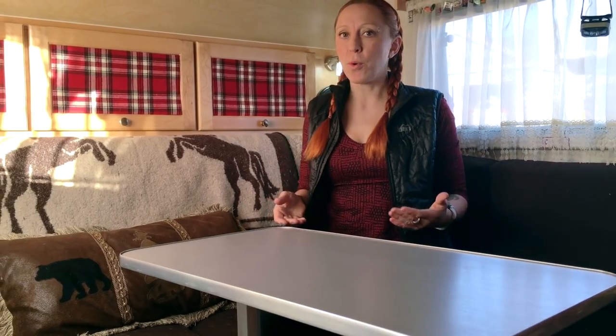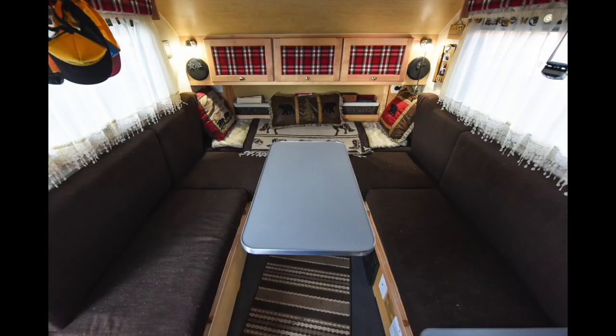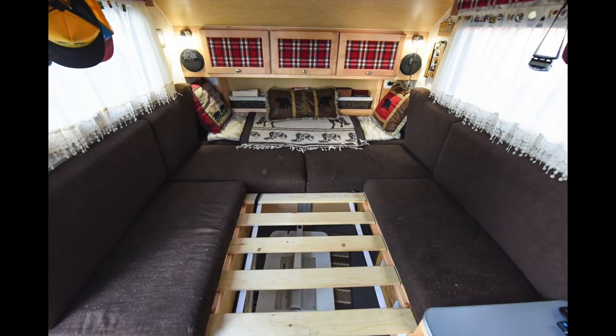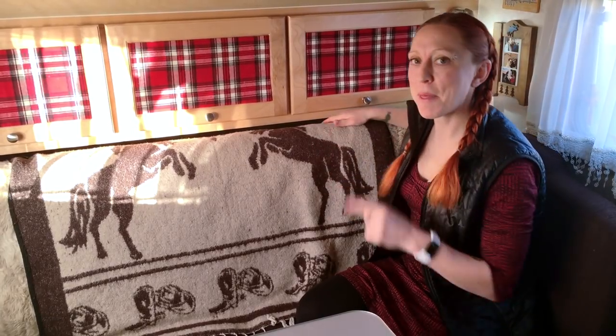One of my favorite things about upgrading to the tab is the simple fact that I get a table. I can't tell you how amazing it is to be able to pull out my laptop and work at a table rather than sitting cross-legged for eight hours a day like I used to in my tag. The table is totally adjustable so you can move it around wherever you want it. At night, you just take it down, slats fit right over the end of the bed, and your mattress comes right over it. If you're too tall to sleep that way, the back of the couch folds down to make the bed even bigger.